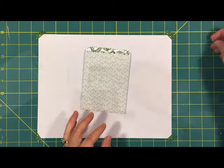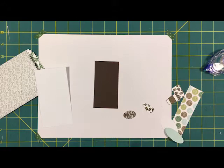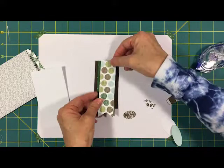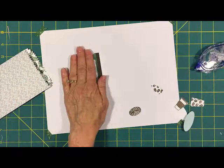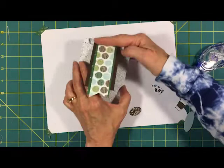Next, put the banner together. I have my piece of chocolate chip, and the first banner I'm putting on is the green, so I just centered it and attached it with the snail. Then I add the dots — put the snail on the back and line it up at the top again and center it. I centered it on the chocolate chip and actually stapled it right at the top with the little mini stapler. I'm going to add a bow later to cover that up. Then I crease this up and it fits in our mini bag like this.